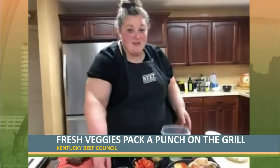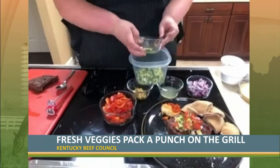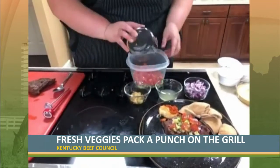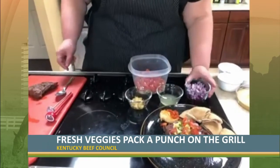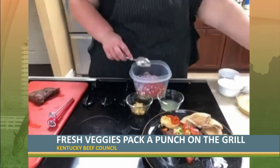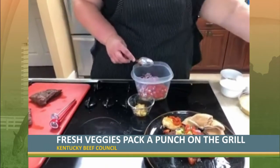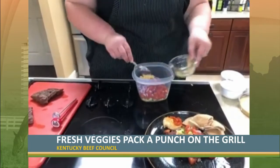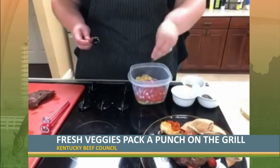We're going to start with some cucumbers that we've just diced up and put those in our bowl. Then we'll add some nice fresh tomatoes from the garden — these are cherry tomatoes, but you could cut up a whole big beefsteak tomato if you want. I've got some nice red onion to add into the mix, then some fresh-squeezed lemon juice, and some minced garlic, because garlic goes in everything. And then some fresh black pepper.